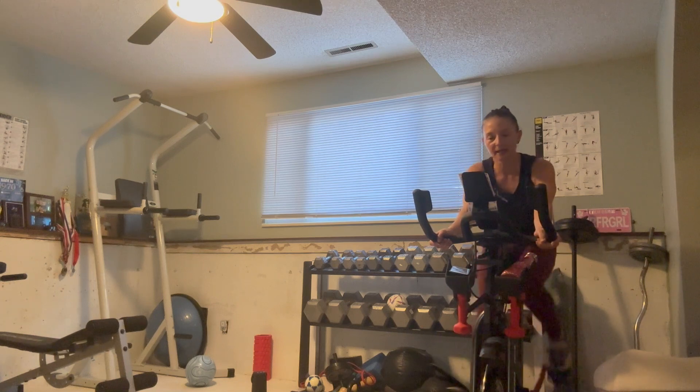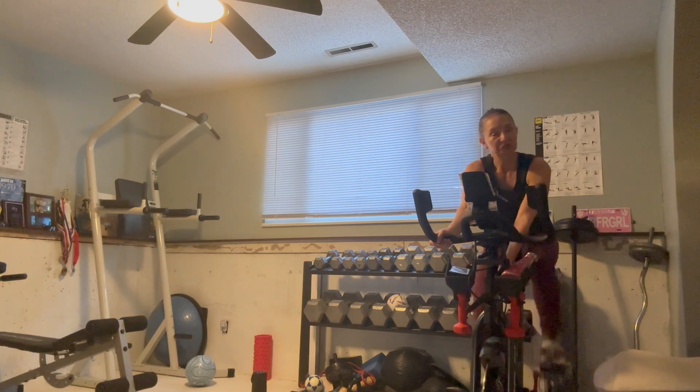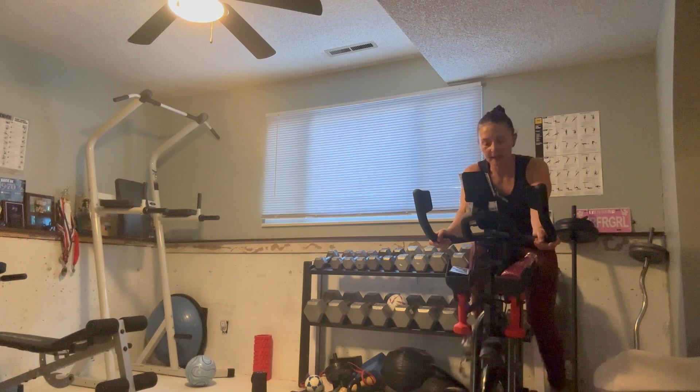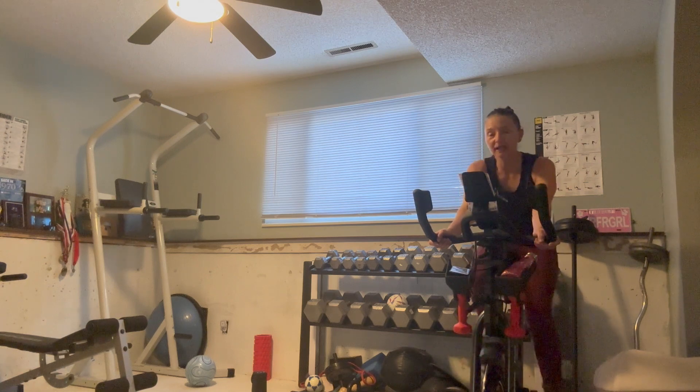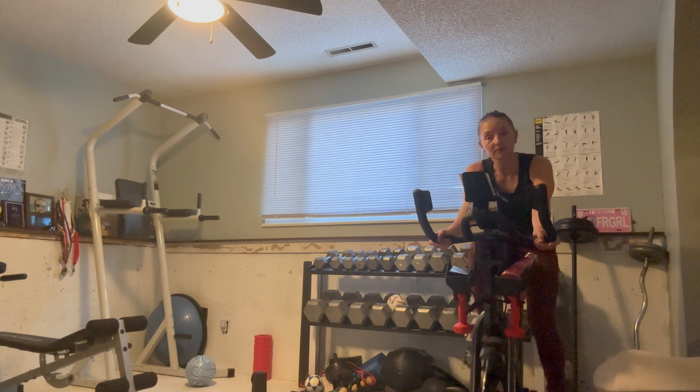Doing so good. And if this is not enough resistance, just add some more — no worries. We've got about 20 seconds, then we're going to really bring it down to a two or three out of ten feeling. Still holding the 80, but a chance for you to get a sip and bring that heart rate down for our final block.